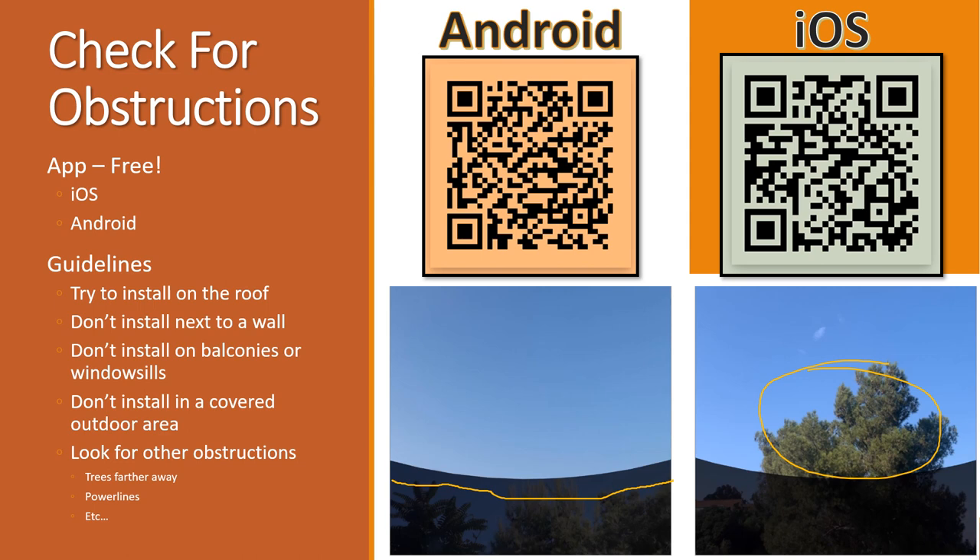They suggest looking even farther out — is there a neighbor's tree that could be getting in the way? Different times of day the satellite might be at different angles, so things that don't block it at one time might block it later. Obviously don't put it in a covered area since the dish needs to see the sky. These are more like suggestions, but if you start having issues, a balcony, window seals, or covered area placement could be the reason.